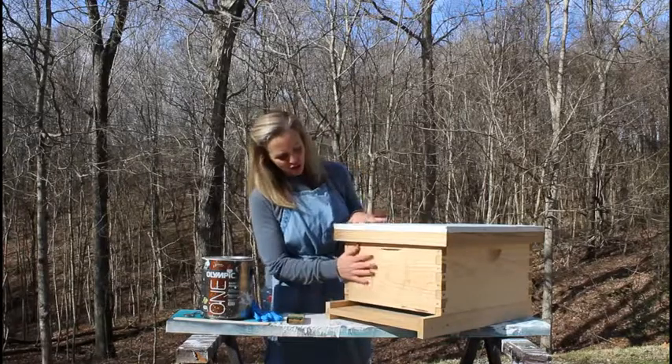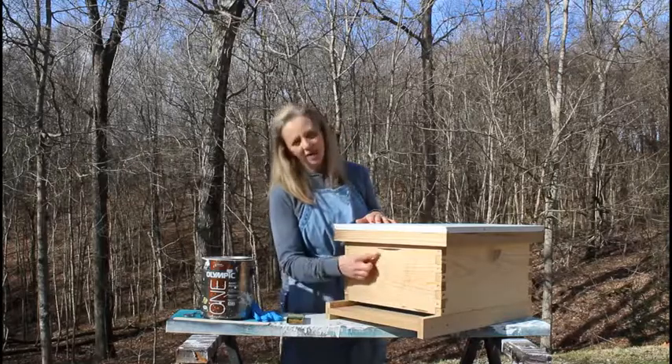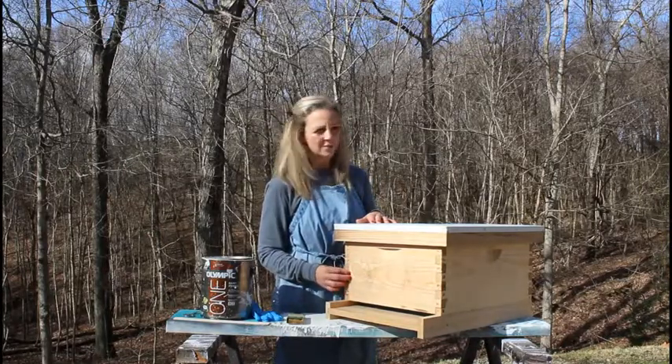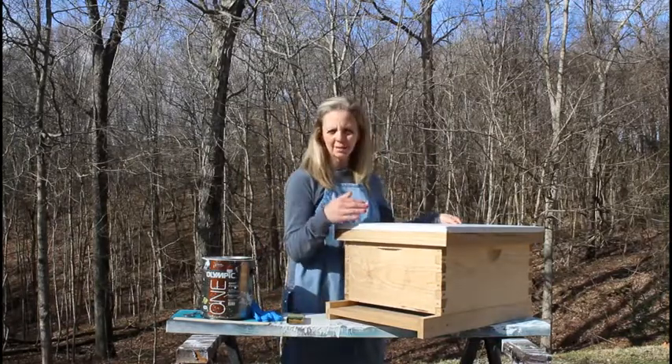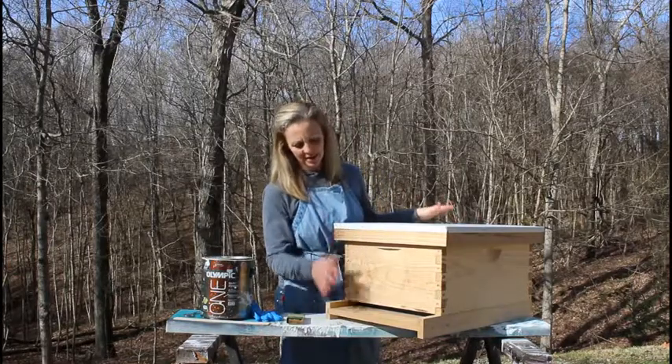Your hive should look like this. You should have a bottom board. You should have a deep — ours is a 10-frame deep, though you may have gotten an 8-frame; either one is fine. And then there's the top cover, and inside the top cover you have your inner cover, which we're not going to paint today. We're just going to paint the outside.